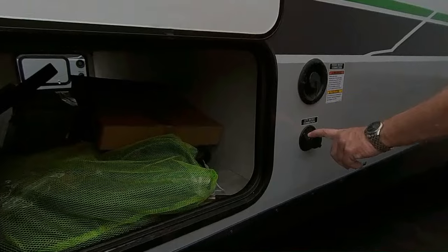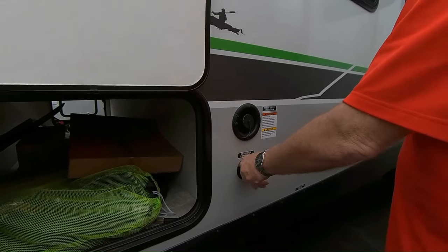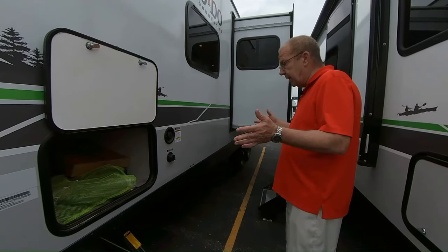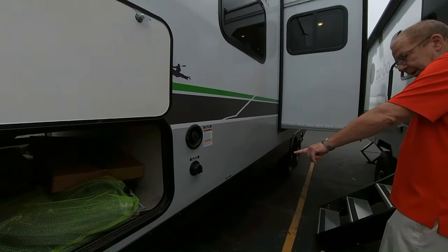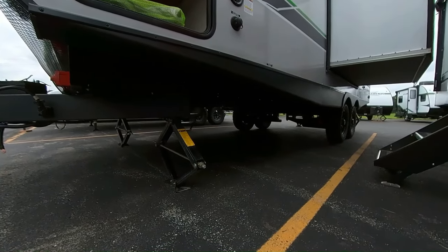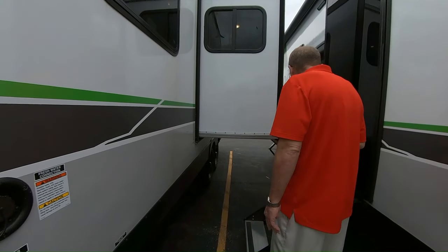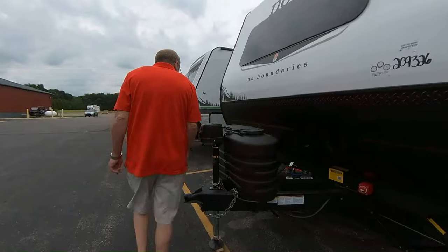Inside the pass-through storage, this does have a central vac system, and you do have the portable cooktop which we'll show you on the other side. Here's where you have your city water connection — when you get to the campsite you can hook up right there. On this 20-foot coach you've got 40 gallons of fresh, 40 gallons of gray, and 30 gallons of black. You also have two stabilizer jacks on the front and on the back to keep the coach from rocking. The slide uses the Schwintech slide system — it's geared so it's guaranteed to come straight in and straight out.